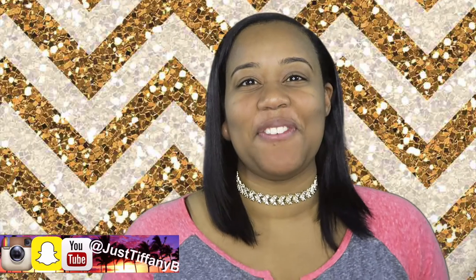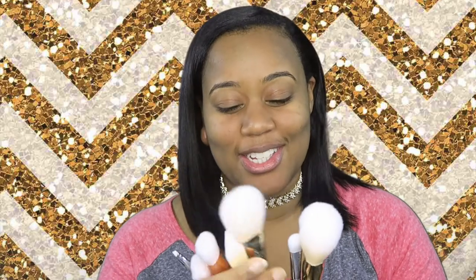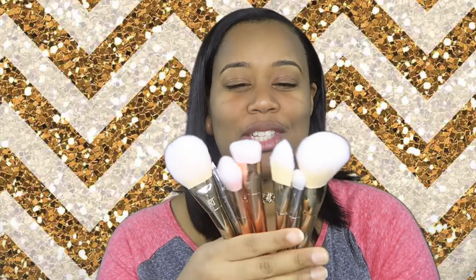Hey guys, welcome back, it's me just Tiffany B! I've been gone for a little minute but I'm back. I'm here to try out this new 'get ready with me' format trying on new products. I have my Real Techniques Bold Metal Collection that's been sitting on my desk just for looks — I'm going to go ahead and use them today.